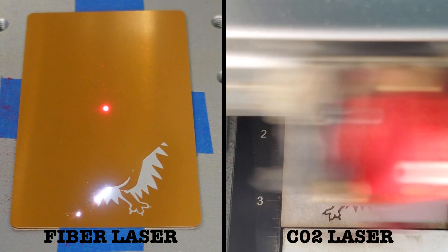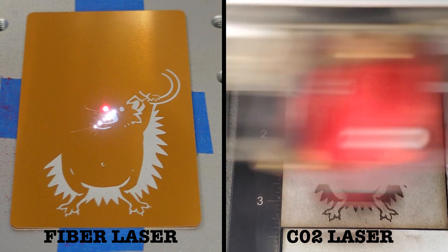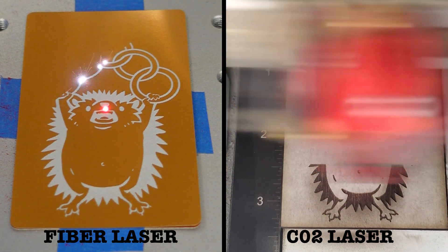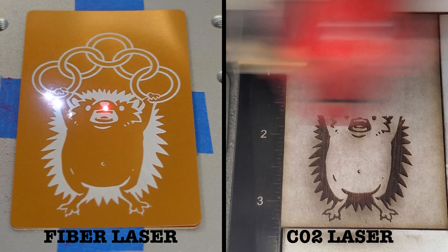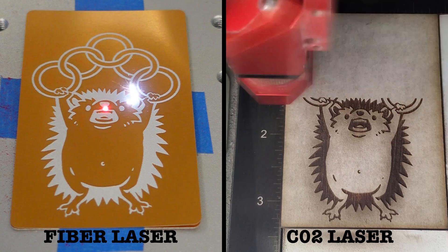I know I've said this before in other videos, but if you have a laser business and you're not selling ornaments then you're really missing out. There might be a ton of competition out there for ornaments, but there's also tons of potential if you can somehow differentiate yours from the competition.